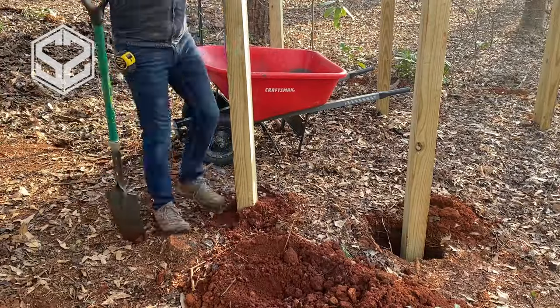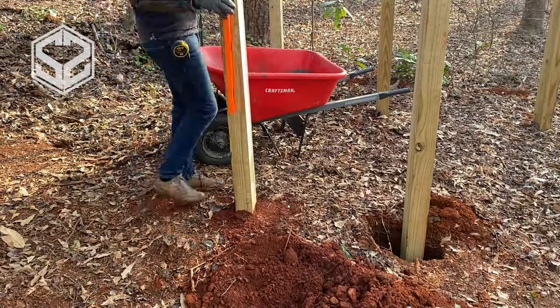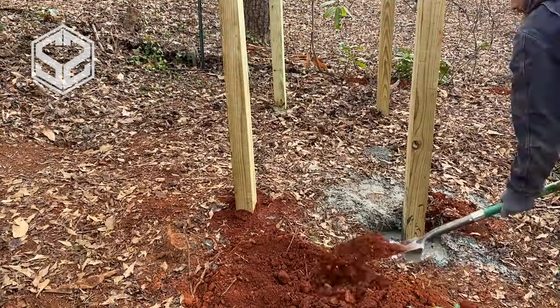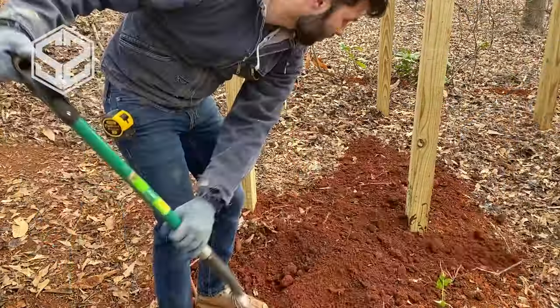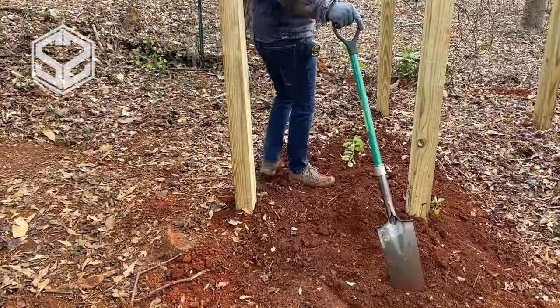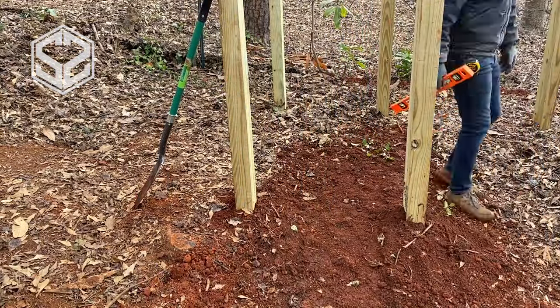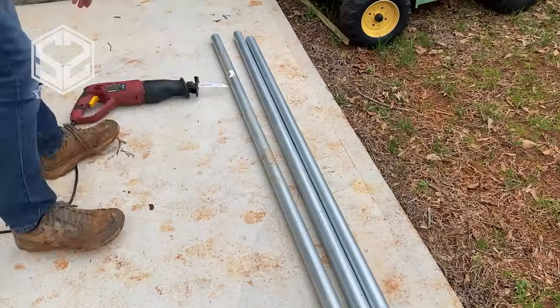Once I've filled the holes with concrete, I'm immediately going to put some soil on top. I'm not going to pack or mix it in with the concrete — this will just help stabilize the post a little while it dries. I'm going to leave this a couple of days until the concrete has fully hardened. I'm building this gym on a slight hill, so I'm going to use all that leftover dirt to level out the area.